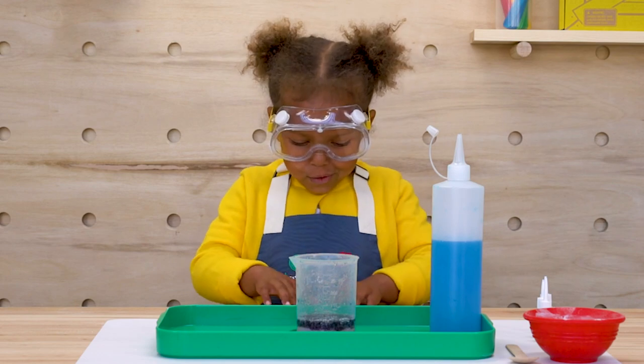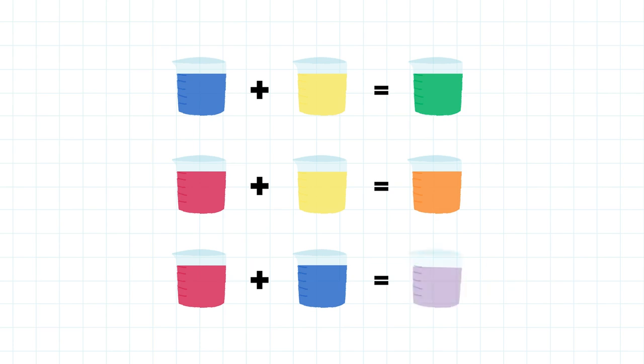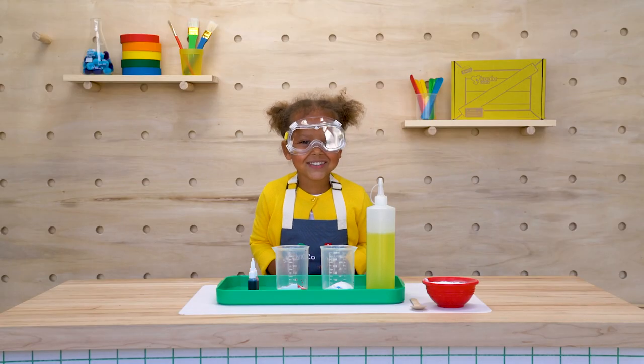Purple! Blue and yellow make green. Red and yellow make orange. Red and blue make purple. I love science.